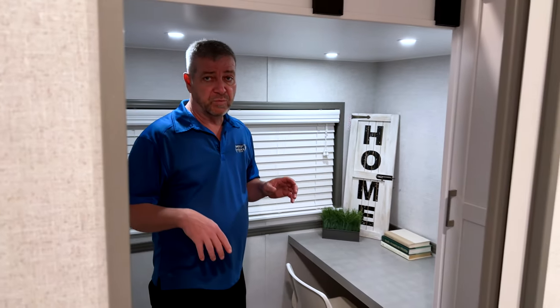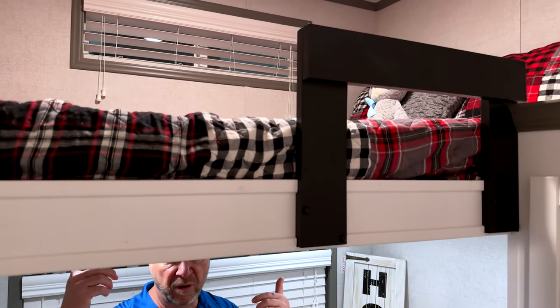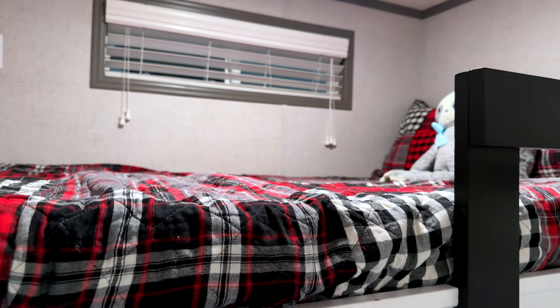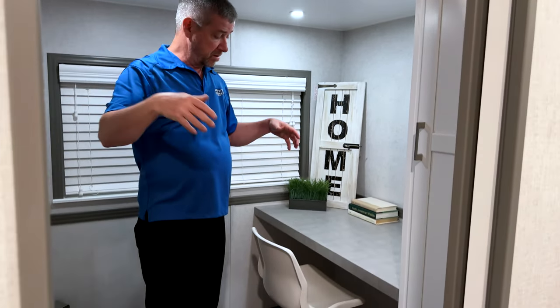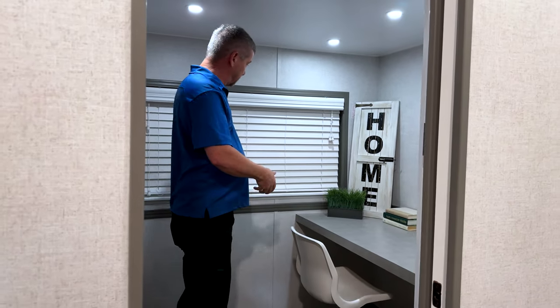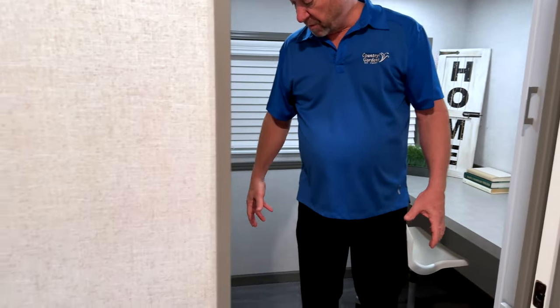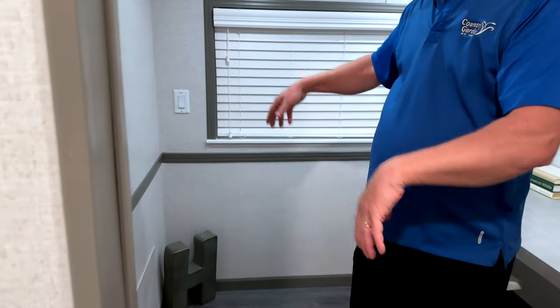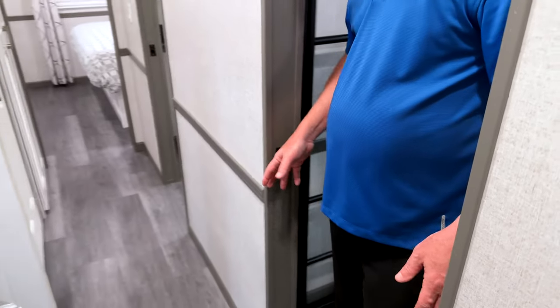Here's where a real difference is — we've put a little bunk room up on top for sleeping or storage. Being six-one, I've got room to get underneath. There's a desk set up here with a nice big window that gets lots of natural light. There's room for bookshelves, whatever you want. Pocket doors through all these rooms as well.